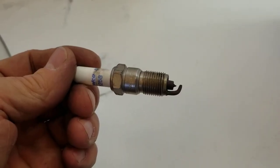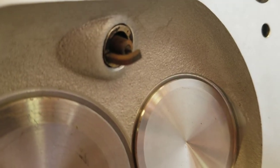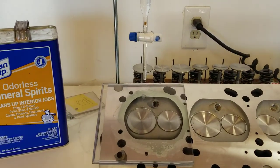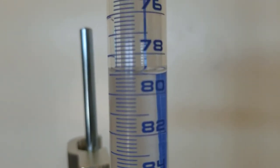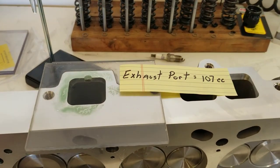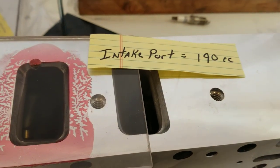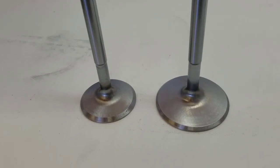By the way, these heads take long-reach spark plugs, and here is what they look like when fully seated. Using a glass burette holding mineral spirits with a spark plug fully seated, I come up with a chamber volume of 79 cc's. This exhaust port measures out at 107 cc's, and finally the intake ports come in at a whopping 190 cc's.